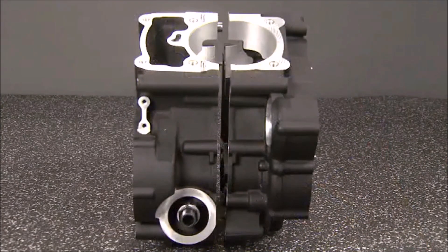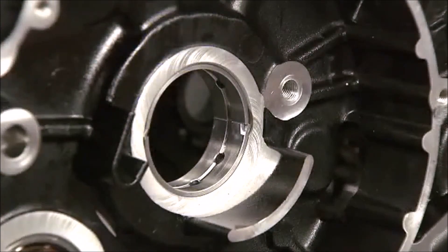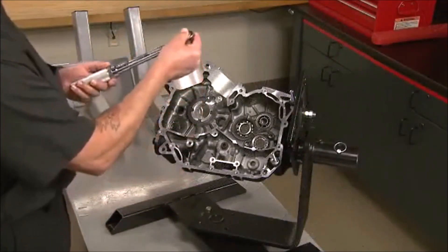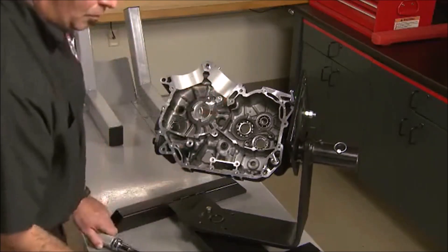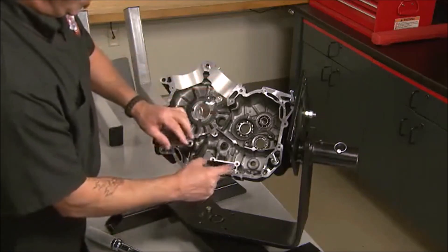The crankcases of the Revolution X engine are split vertically through the centers of the cylinder bores, similar to the Sportster powertrains. The main bearings are pressed into the crankcase using the special bearing installation tool, so that the seams between the inserts are oriented horizontally. Just like the Sportster engine, the right case half is installed into the engine stand to begin the assembly process. Our case has the bearings, piston oil jet, and other oil passage restrictors installed.